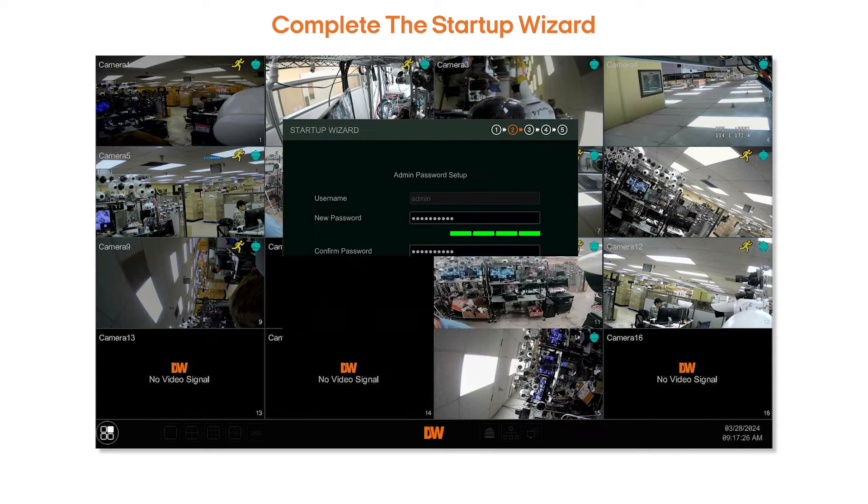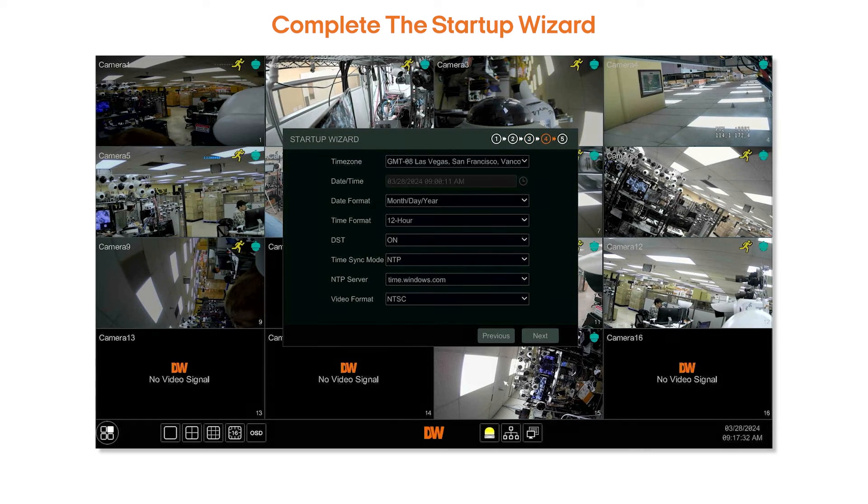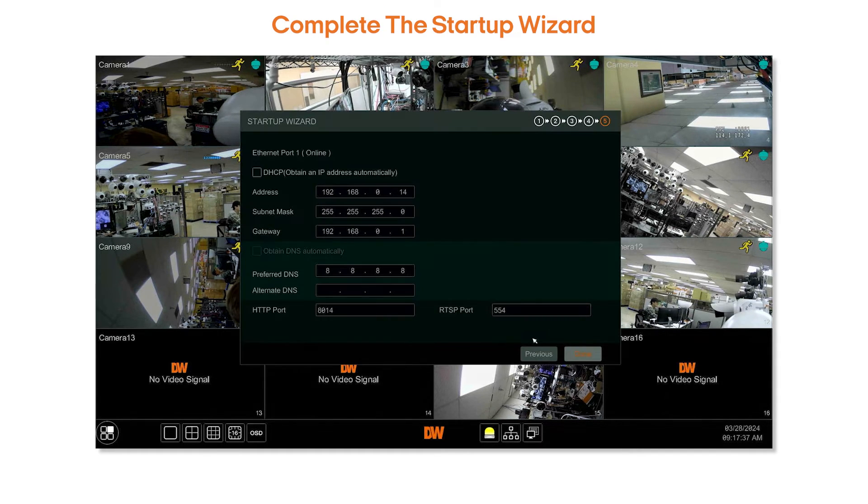After creating your password, follow the rest of the setup wizard's on-screen instructions to configure the device's language, time, and network settings. This process should only take a few minutes to complete.